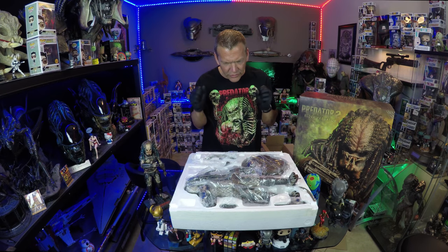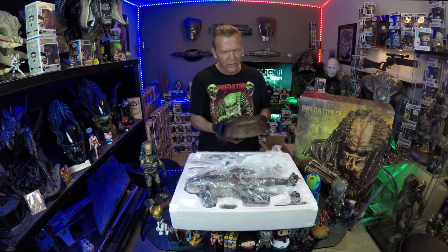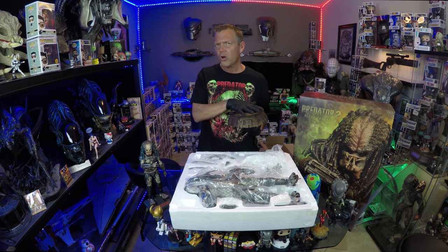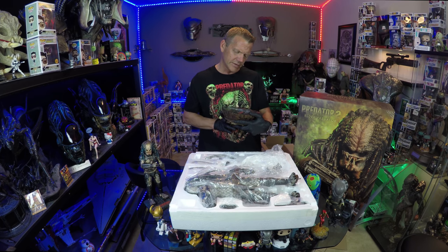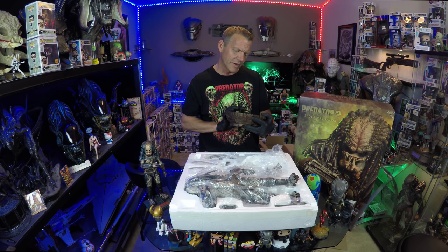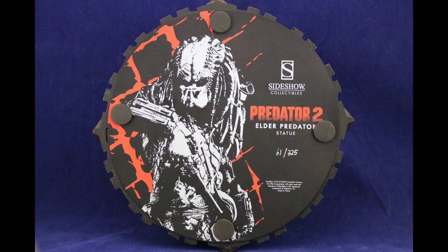There are always those first few moments when I open it up that I get super nervous. So the base has got good weight. I believe this is considered a fifth scale — it should be 19 inches tall, very nice. So it looks like I was off on my edition size. I think at Sideshow they said there was 300, but this is showing 61 of 325.